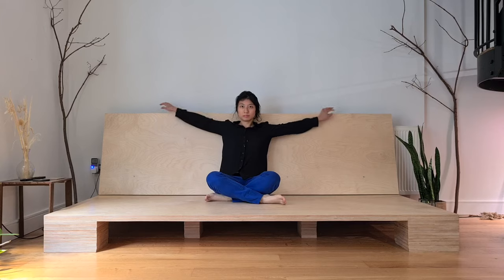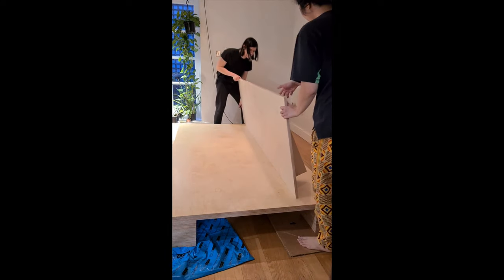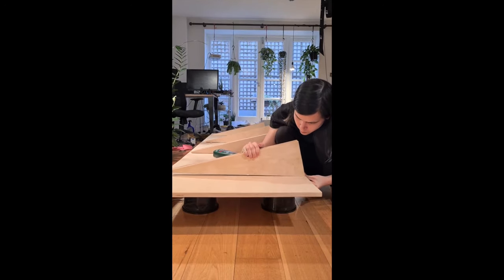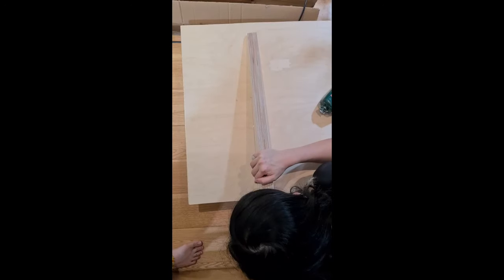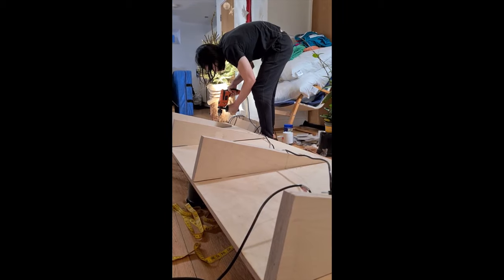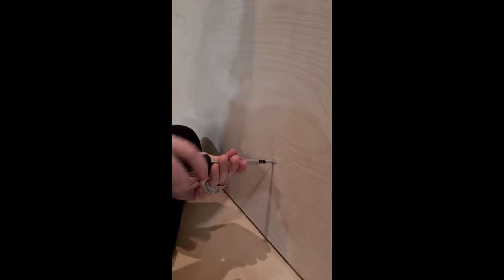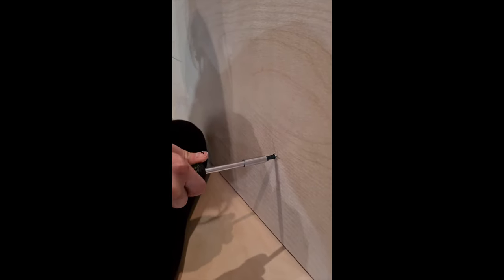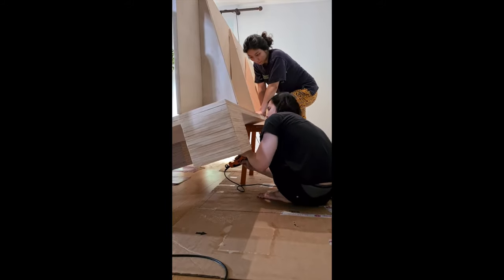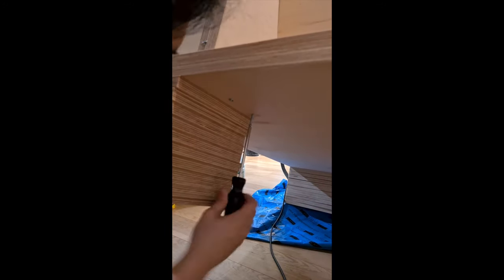Now you have what looks like a platform, it's time for the seat back. This is basically a piece of plywood supported by four right-angle triangle pieces. Each triangle piece is glued and screwed to the back — one screw on the short side, and once it's standing up, another screw from the other side. Don't forget there's a link in the description for the plan. To attach the back to the seat, we drove two screws from underneath and up into the triangles, which was more than enough to make it really secure.